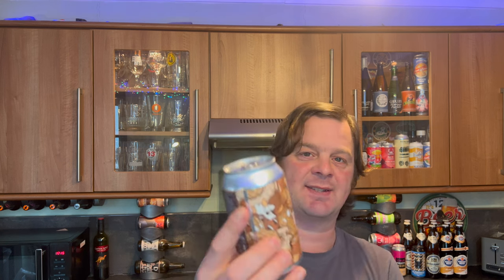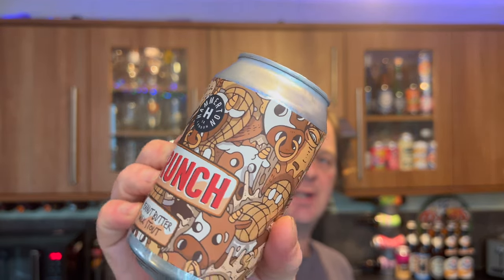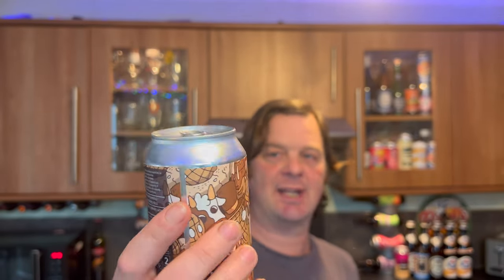When it was £3.50, I thought, yeah, we'll have one of those. Hamilton Brewery, based in London. I think they've done a fantastic job with the naming and the branding and the can art on this 330ml can. Without further ado, let's get it out into a glass and see what we get.